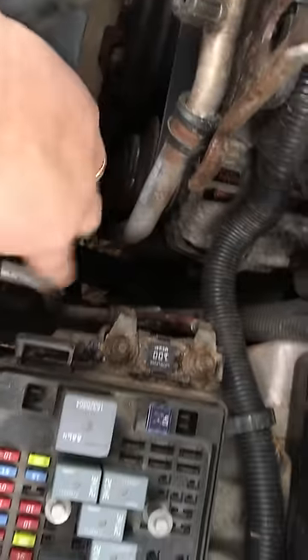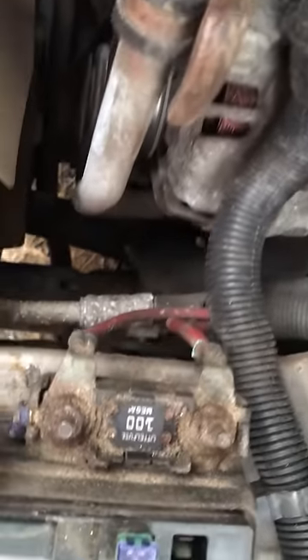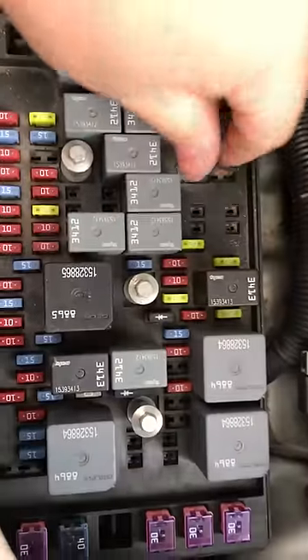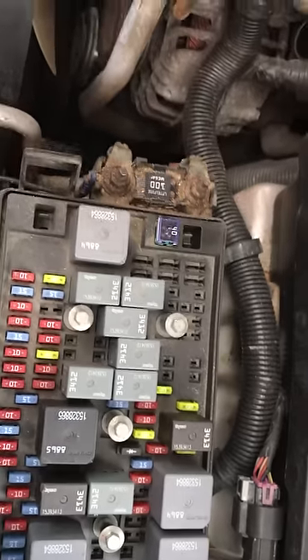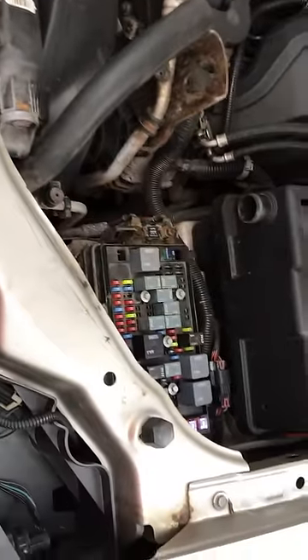I had my truck sand blasted a while back so I've got to clean this off. You want to make sure that these connectors right here and that mega fuse are good. You also want to check these — they can come loose for some reason, and that can cause problems with your electrical system as well.